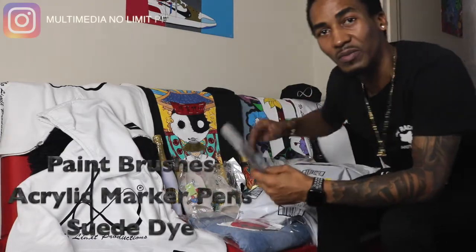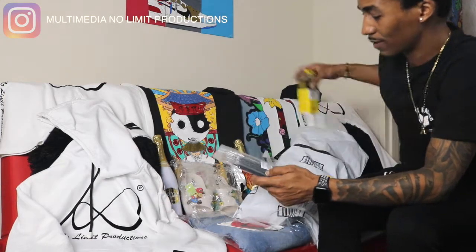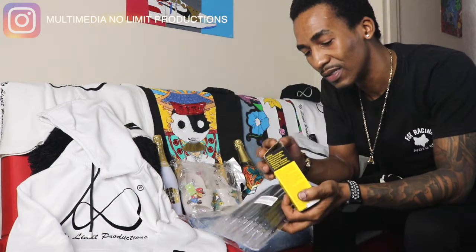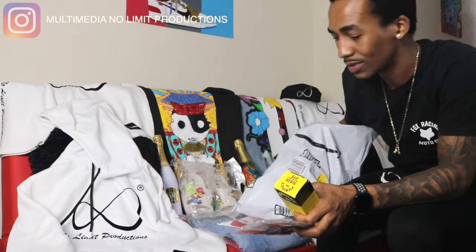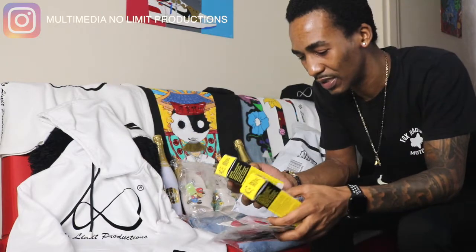So how do I replace the type of stuff that I use for my cakes and all of that? If I want to refurbish cakes or if I want to paint my Yeezys, where do I find my brushes and all of that type of stuff?